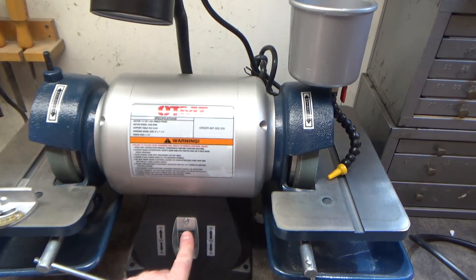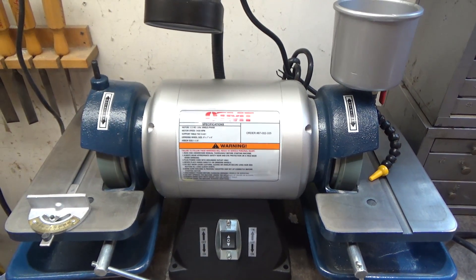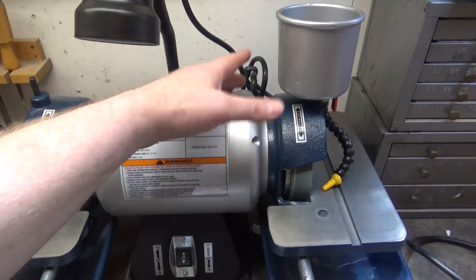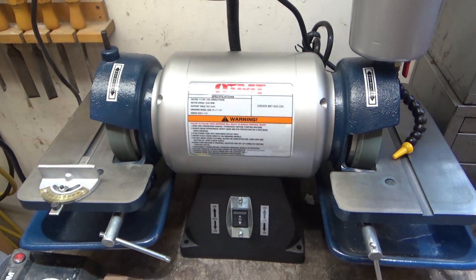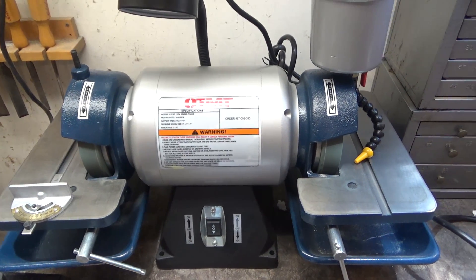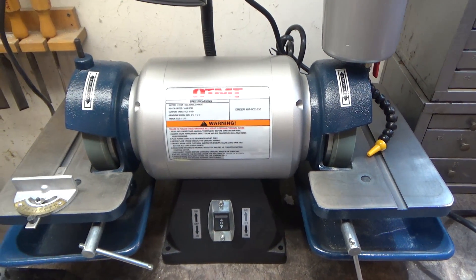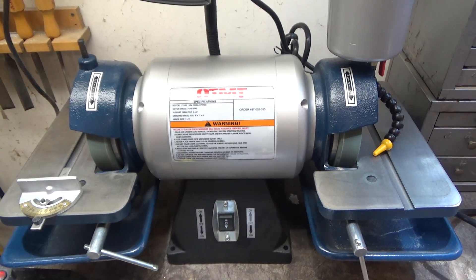Let me power this up for a second so you can hear it. It runs really nicely and smoothly, not a lot of vibration. But when you turn it off, it goes and goes and goes — which is actually not a negative. It means it's got good bearings and a fair amount of mass, so a lot of momentum and not a lot of friction to slow it down.